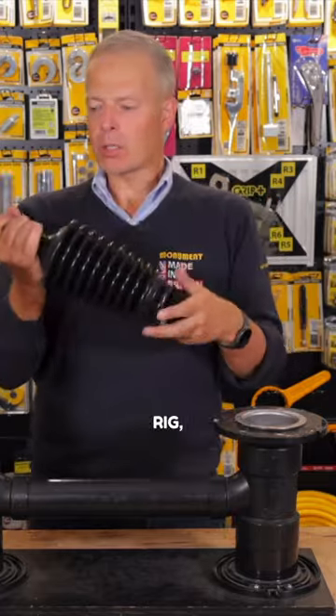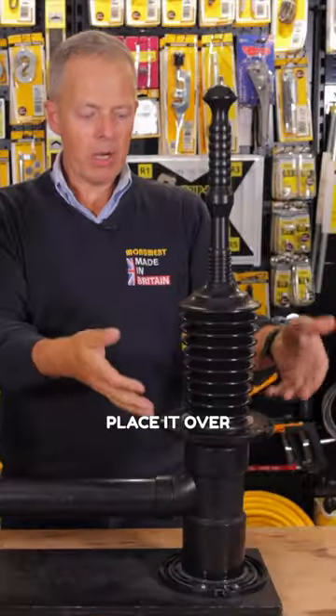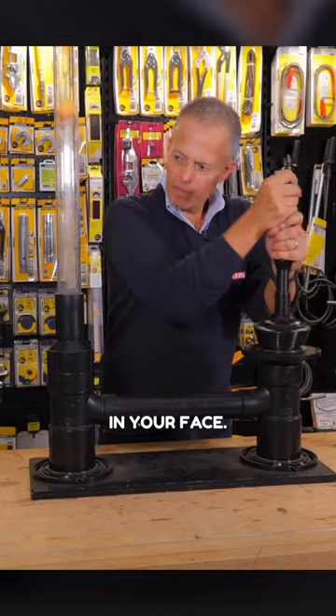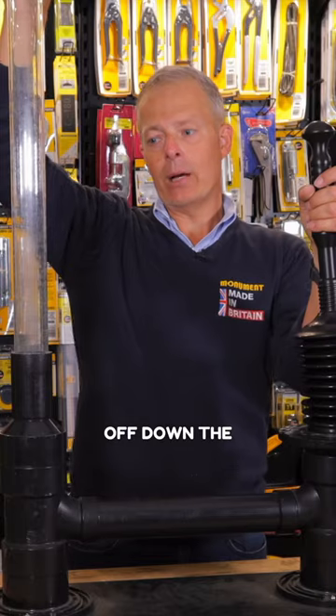This is a demo rig, so normally your blockage would be full of water. In this case, it's full of air. Place it over the drain covering. Make sure you block anything else up, any exits, because you don't want that splash back in your face. And just simply push, and it will push the blockage off down the drain.